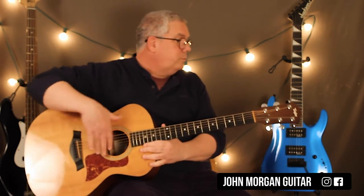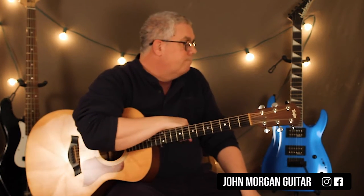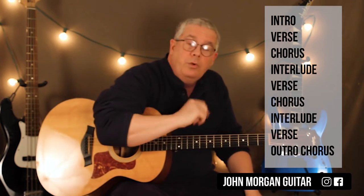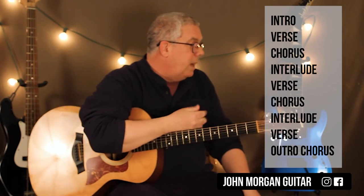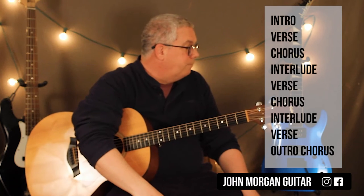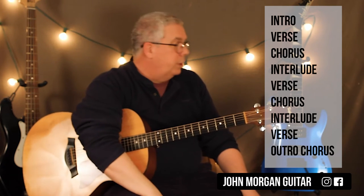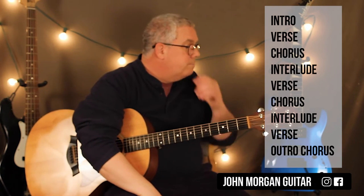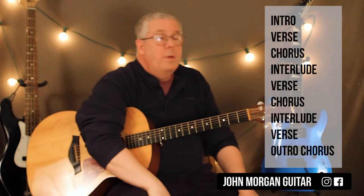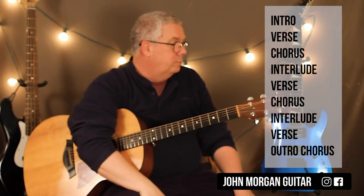Then you're off to another verse. There's only one new chord and that's in the end of the song, so you basically have everything — we just have to go over this outro part. The form of the song is: intro, verse, chorus, then that little interlude, then verse comes back, then chorus comes back, then the interlude comes back twice. Then you do another verse, and then you're off to the outro chorus. It's basically just a variation on the chorus — not a big deal, but kind of hard to remember at gig time.